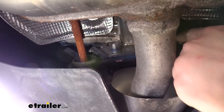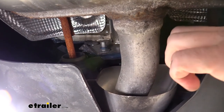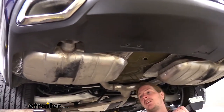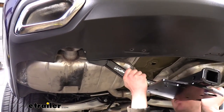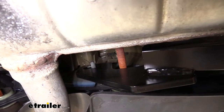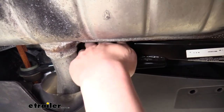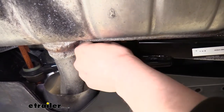Slide the large washers from the kit over the long bolts we installed, making sure each washer is all the way over the weld nut — two washers on each side. We can now raise the hitch section into position; the ears sit on those bolts and rest on the studs on each side. Place a conical tooth washer with the teeth facing towards the hitch, then follow that up with the smaller nut from the kit. Do the same on the other side.